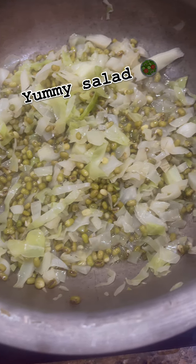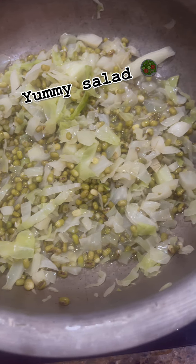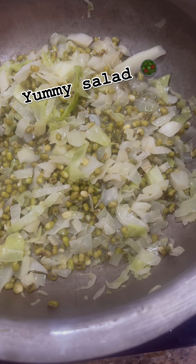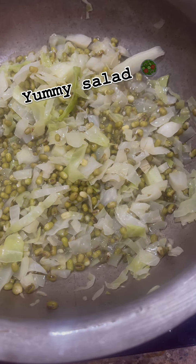It will soak the green mung bean. It will boil the cabbage with a pinch of salt. And that's it — just boil it.